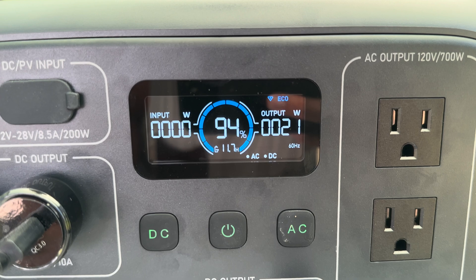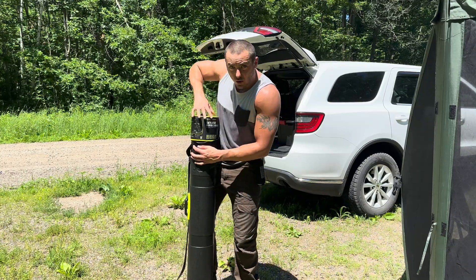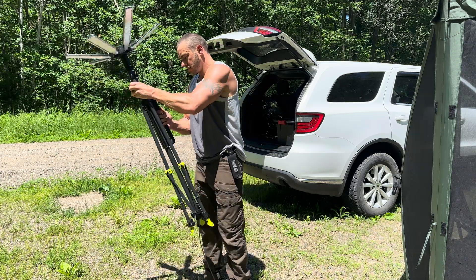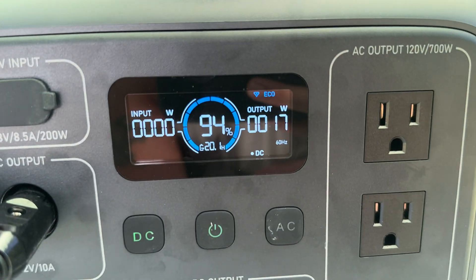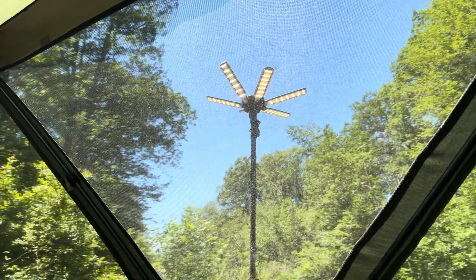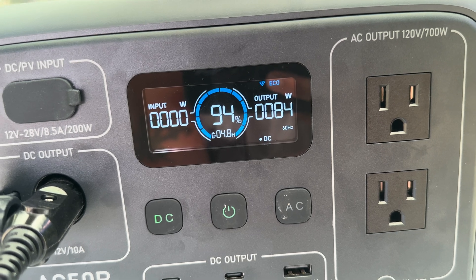This is more what it's made for — charging stuff like drone batteries and the drone remote, pulling 21 watts and running for 11.7 hours. Now let's try my massive light that goes about 15 feet in the air. I'll plug it into the 12-volt port. At standby it's pulling 17 watts and would run for over 20 hours. Switching to high, it pulls 84 watts and would run for 4.8 hours at 94% charge.